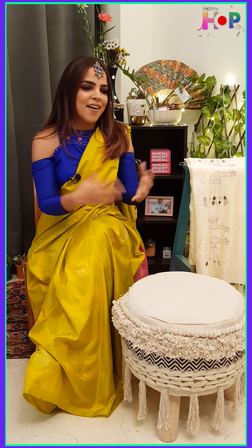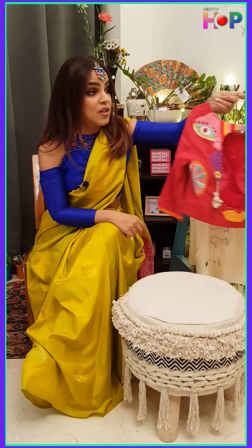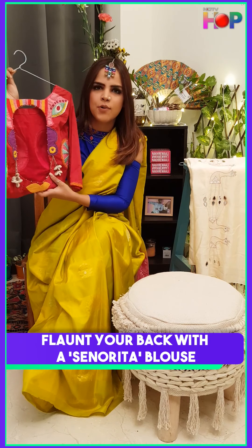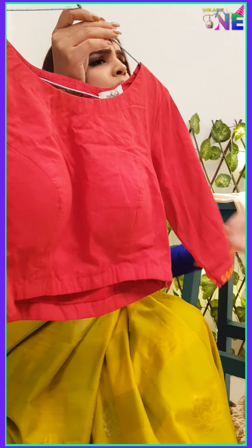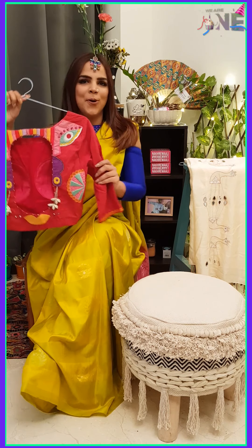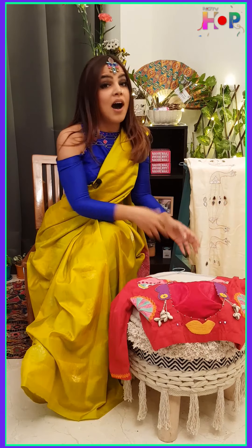The next blouse I'm going to show you is called Senorita — very boho, very banjara, very quirky. This is the back of the blouse, and this is the front. We've kept the front really plain so that the back can do all the talking, and you can flaunt your sexy back with it. I am also wearing a Nakrewali blouse.